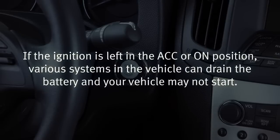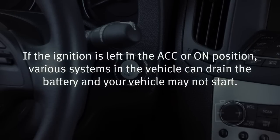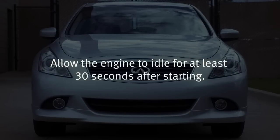If the ignition is left in the ACC or ON position, various systems in the vehicle can drain the battery, and your vehicle may not start. Allow the engine to idle for at least 30 seconds after starting.